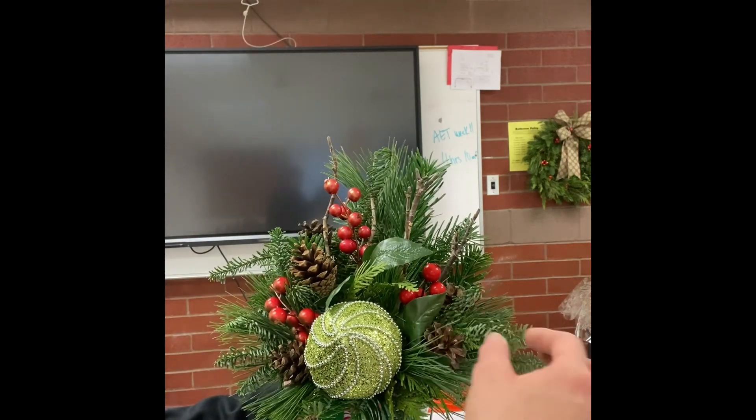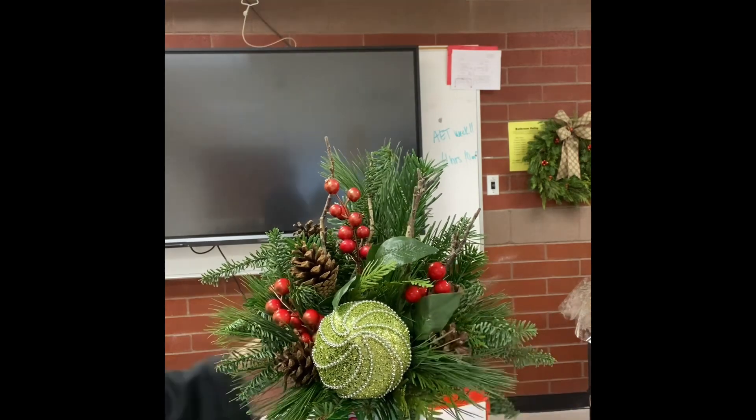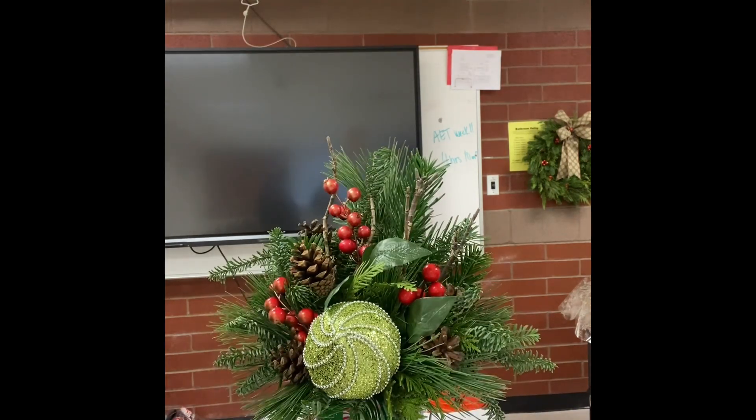When you're done, spray the entire arrangement with crowning glory and then add your card.